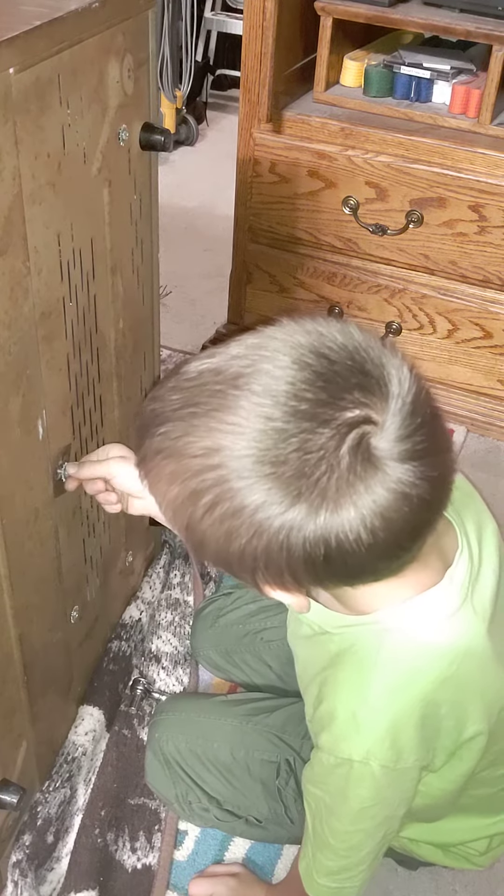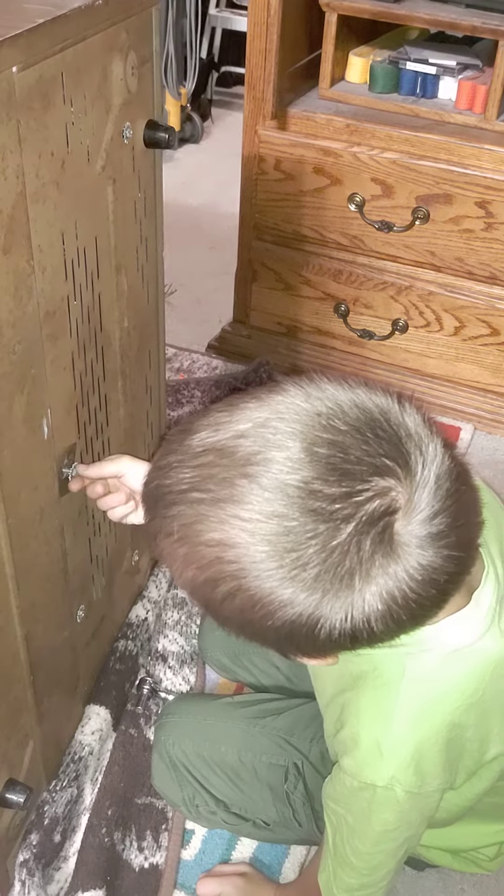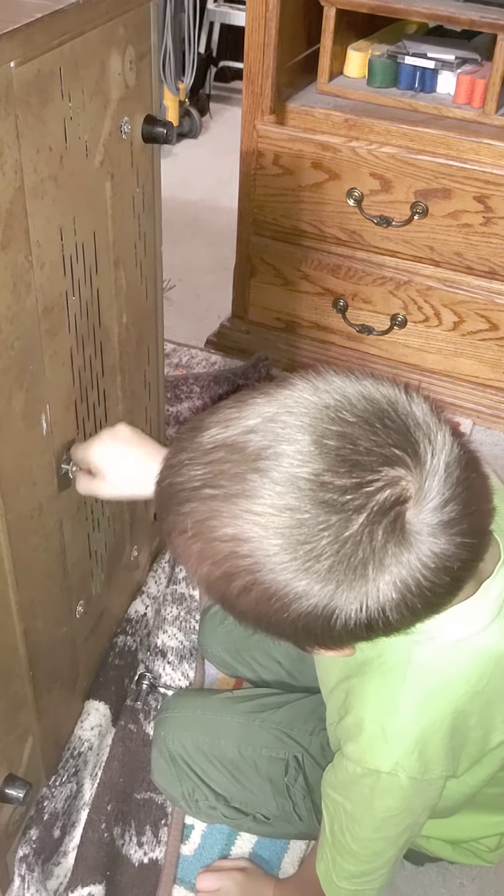This way? Nope, nope, that's wrong. There you go. Did I tell you — were you doing it right and I told you wrong? Yes. Oh, okay. My bad. I couldn't see properly.